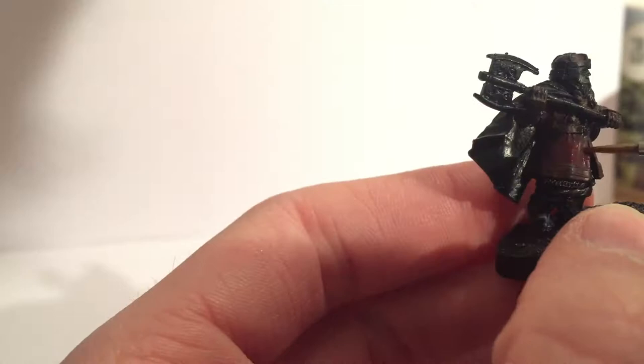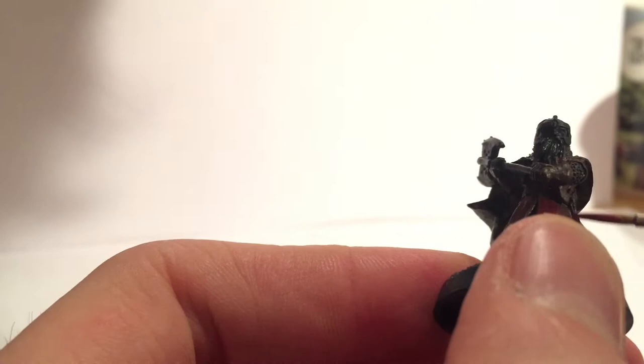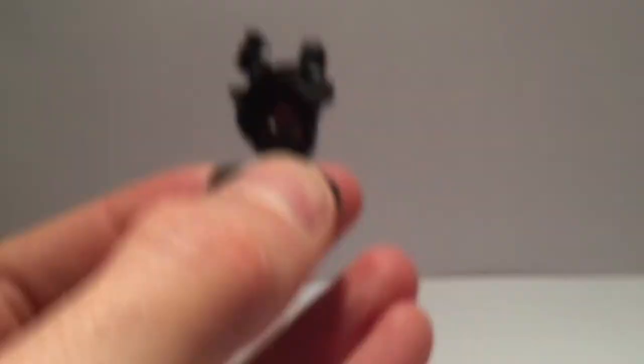Not long after that I layered on Red Gore, leaving some of the darker shade in the crevices. Don't forget his trousers and make sure to leave a shadow near the decorative hem on his front. Once all that's dry, shade the lot with Devlan Mud, Agrax Earthshade, or some other earthy wash.